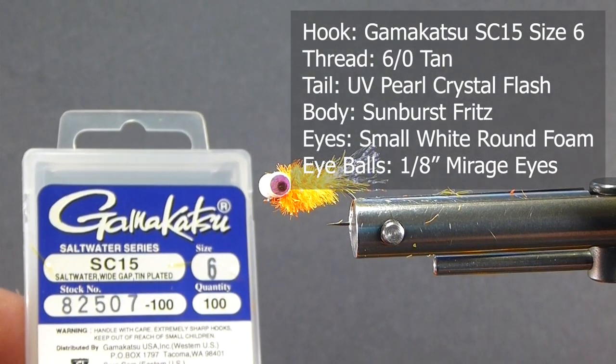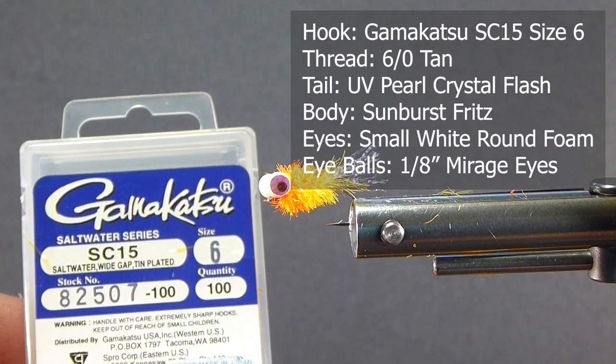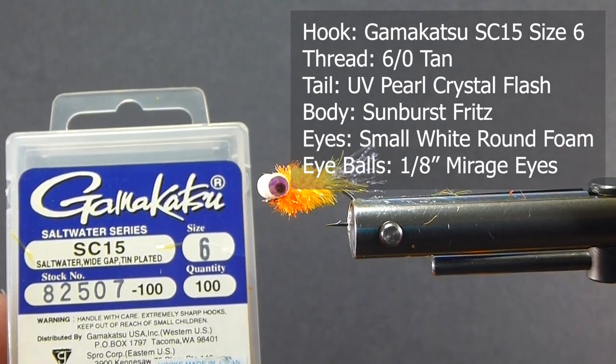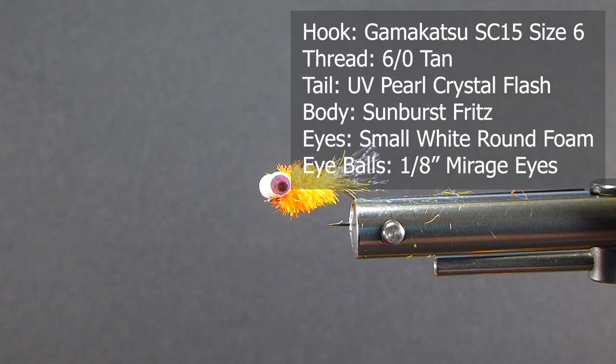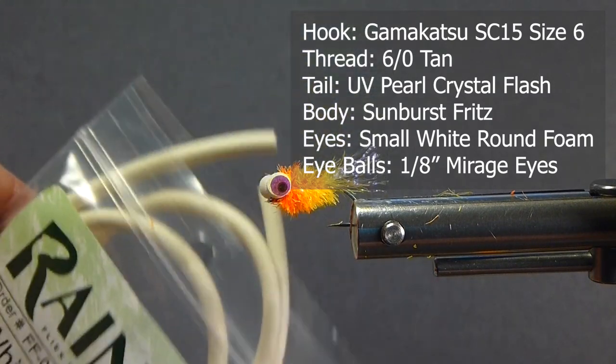First of all, I'm going to use these SC saltwater Gamakatsu hooks. They're a nice wide gape, size 6, tin plated, and very light, so they work great for these boobies. For the eyes, we're going to use some Rainy's float foam — small and white.